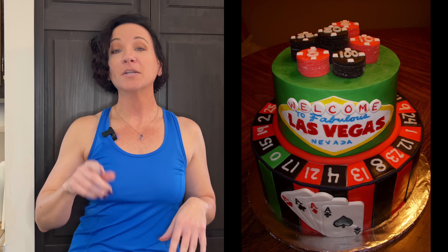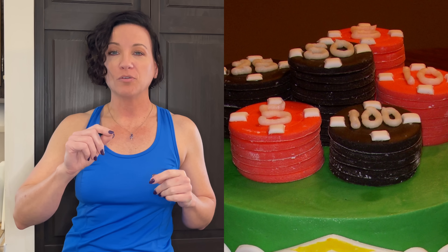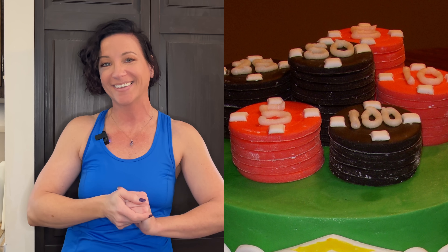Number four is not having clean, crisp decorations on your cakes. I'm going to show you examples of casino-themed cakes. Do you see how there's cornstarch on the chips on the top? Carolyn, you couldn't take a brush and just dust that excess cornstarch off? Also, I used buttercream to write the roulette numbers on, which looks okay, but it still just looks a little too amateur.